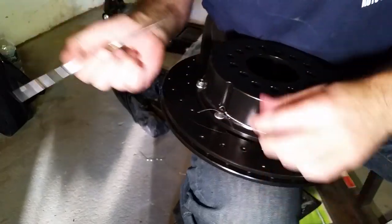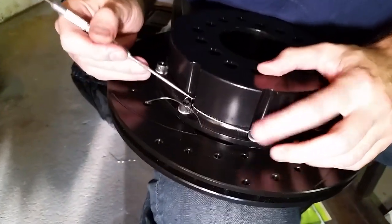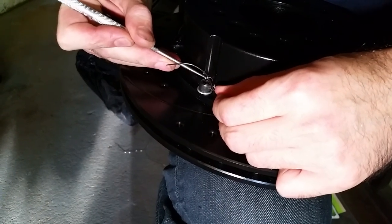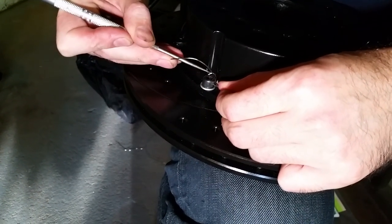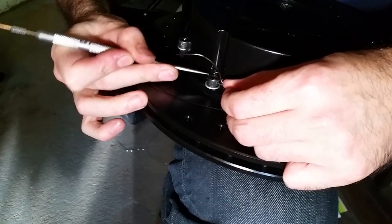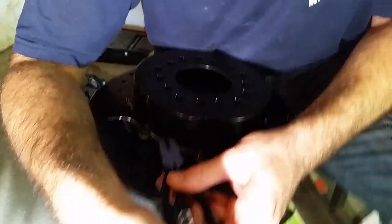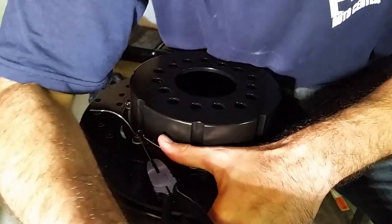Having a pick helps in this situation. Normally you wouldn't wire tie something with this little clearance between the bolts, but for this particular setup this wire gets pretty close to the hat — very little clearance. Pull the wires through.